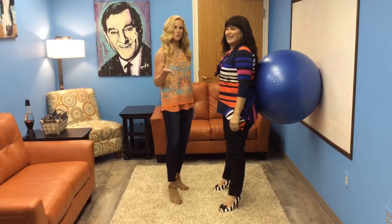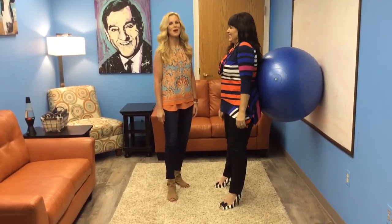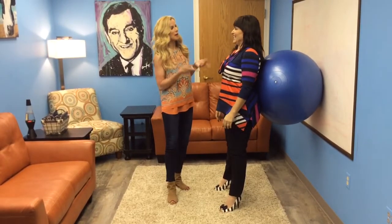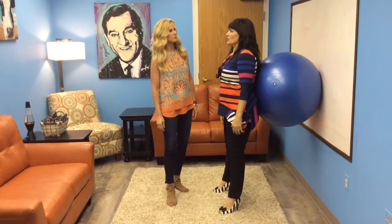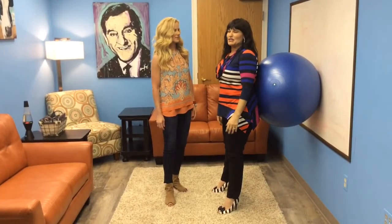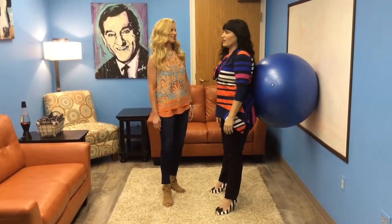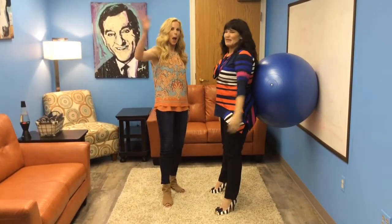Thank you. For more Shape by Faith, check out ShapedbyFaith.com or WMIOwensboro.com. Dena, how can people connect with you? I'm on Facebook — I'm all over Facebook. Just check out the activities, I'll tell you where I'm going to be and you can come join us and have a party with us. Sounds good. Bye!